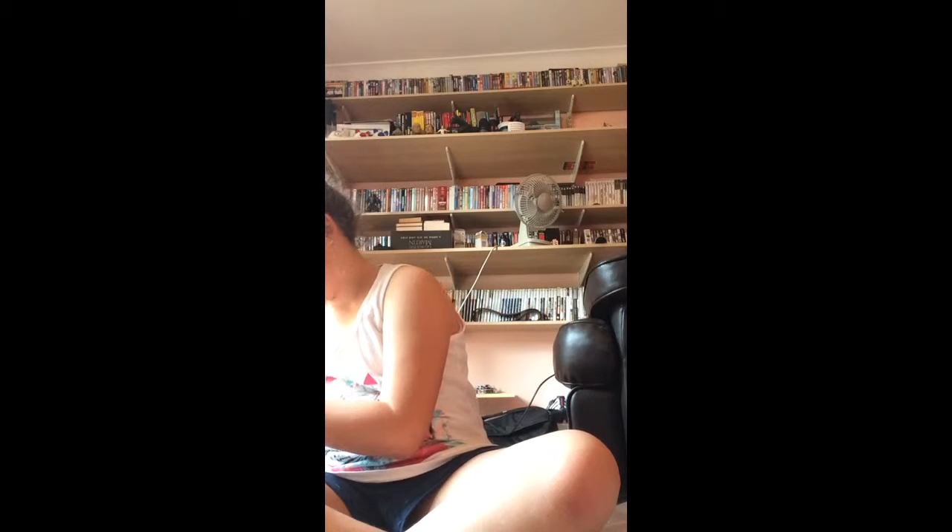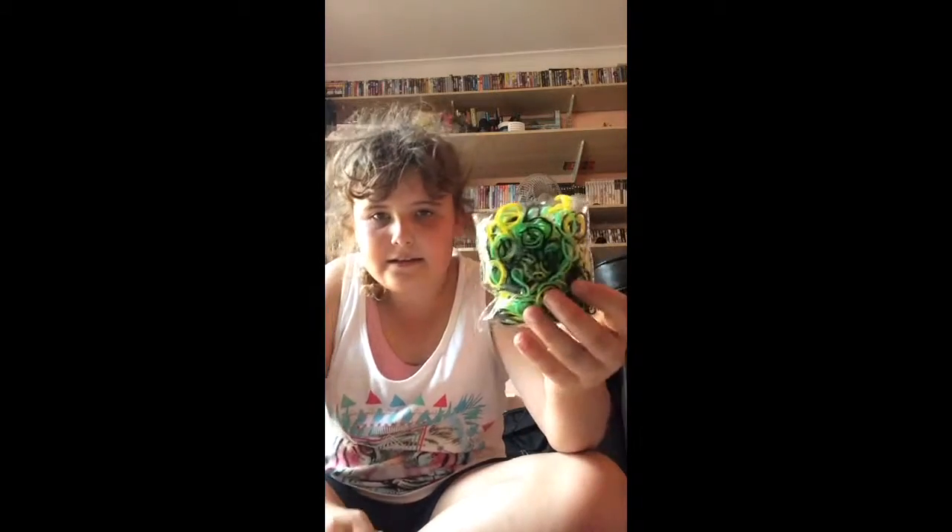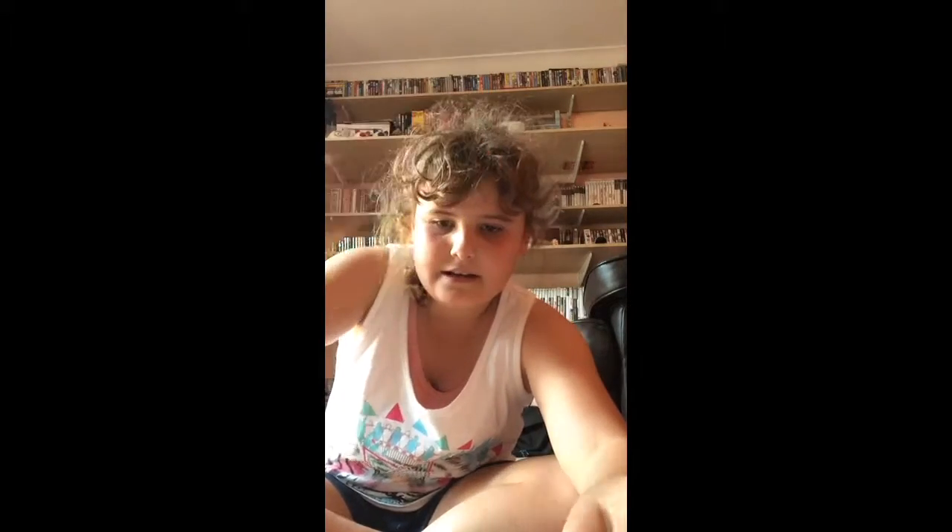So yeah, let's open the other one. Here are these colors — I'm just going to put them in here. It comes with a tip and a hook, and this time it comes with a yellow hook.